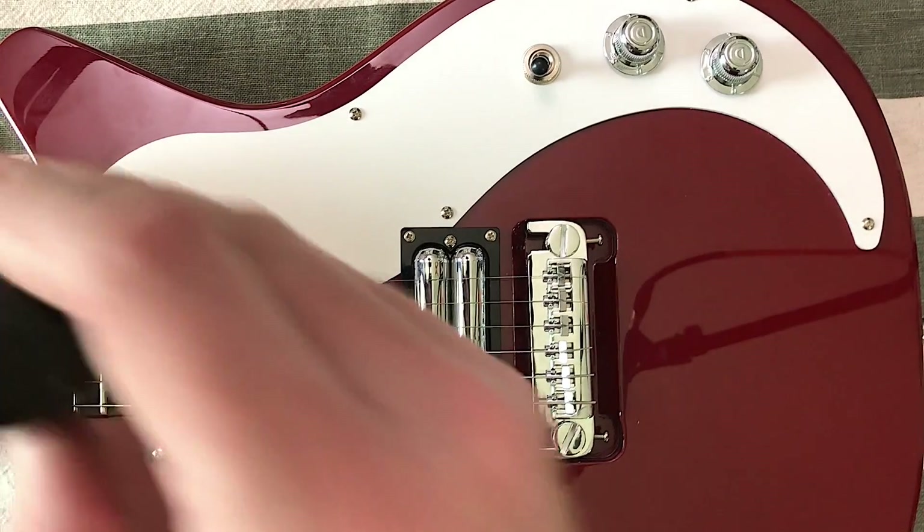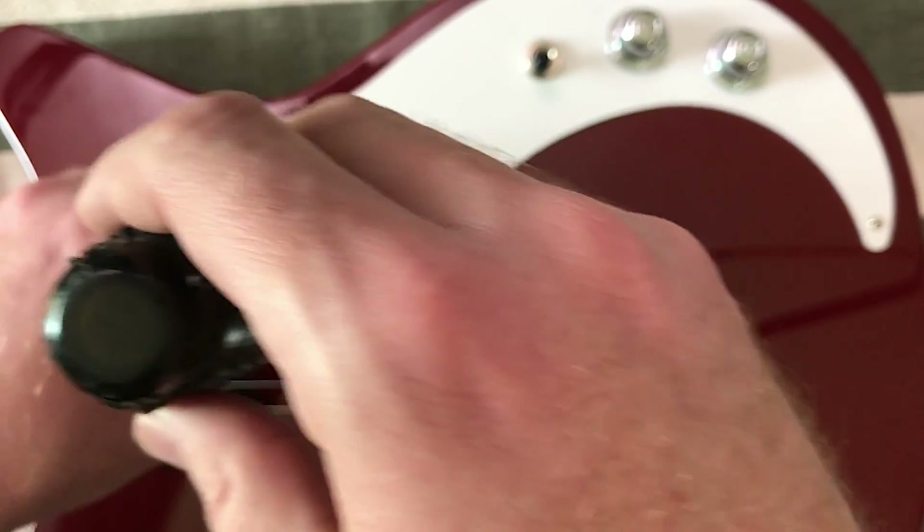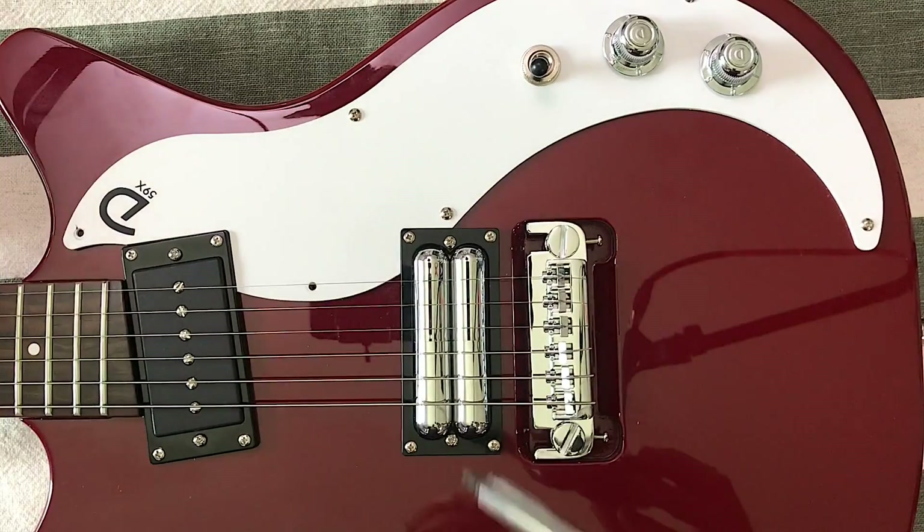I'm just going to get underneath the hood of this Danelectro 59X that I have here, really just because I'm curious to see what's going on in here, see if I can see some hints of what the construction of the body is like, if there's like a big route in here to look down in the body.